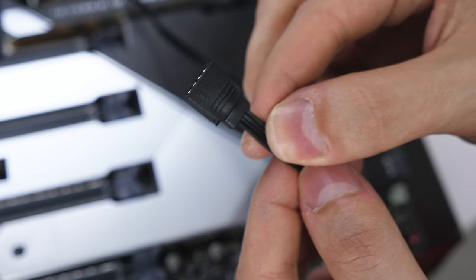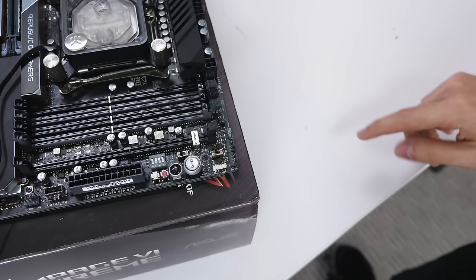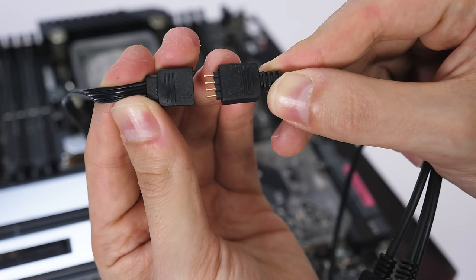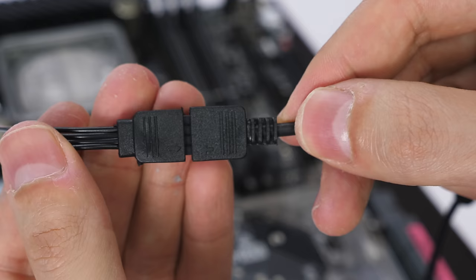The CPU block is RGB, which means it comes with a cable that needs to be plugged into the 12-volt RGB header on the motherboard. EK includes a couple of RGB splitter cables — grab one and connect it to the CPU block cable, and make sure the arrows line up on both connectors.